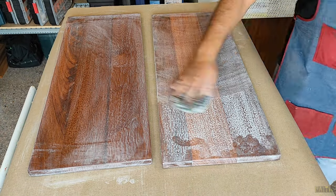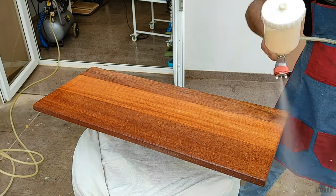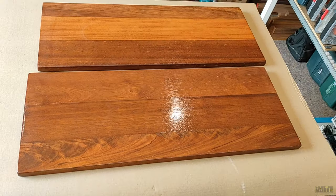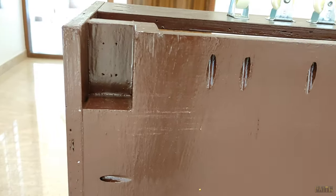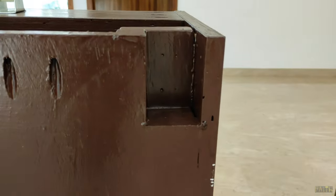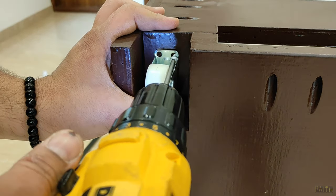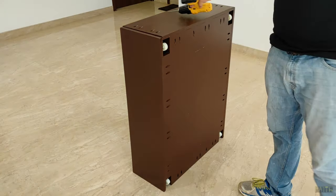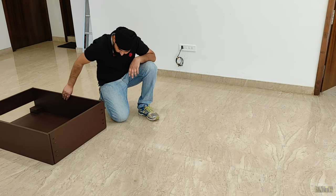Now is the time for installing the wheels, which was accurate and easy to install as I had already punched the holes in the beginning and had the perfect location for installing them. I used pan head screws to secure the wheels, and once I finished installing all four wheels I checked the movement of the drawer to make sure it is smooth without any interference.